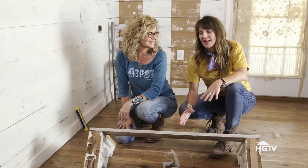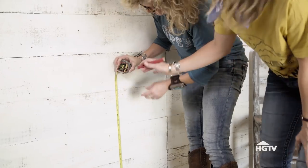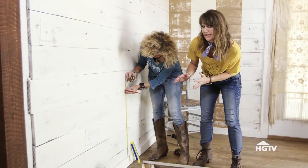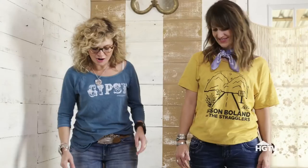Now that we have the frame built for the corbels, we're almost ready to put this on the wall. The next step is just to measure where exactly we want to place it. Standard desks are about 28 to 30 inches high — we're going to put this one right at about 30. All right, let's get this up.